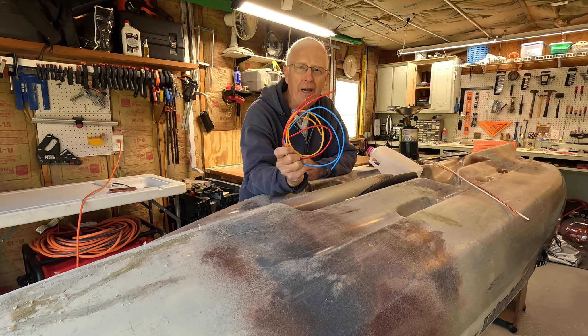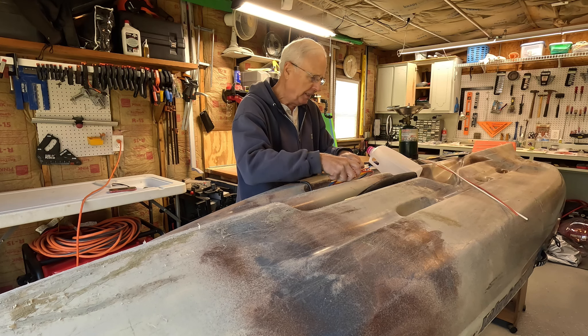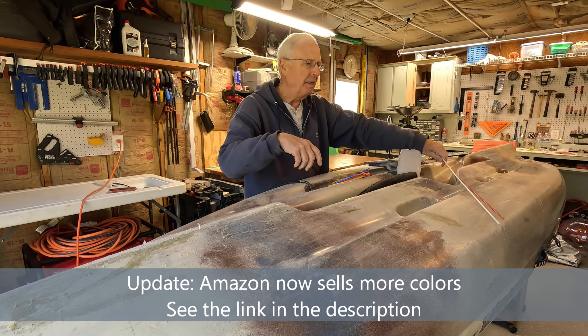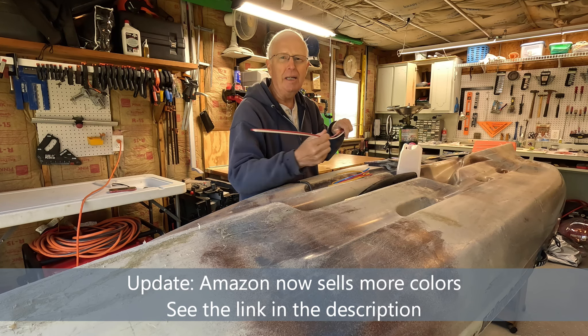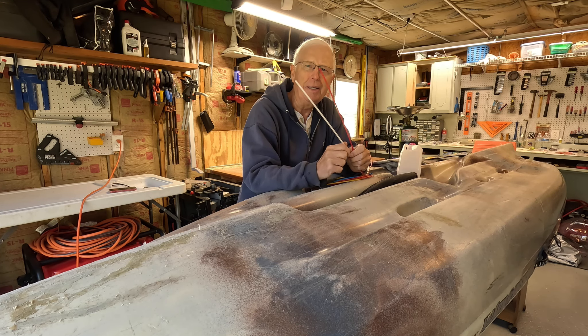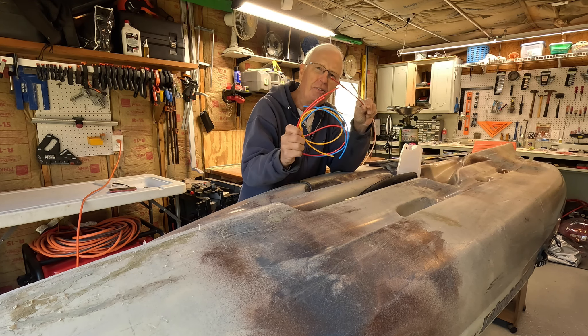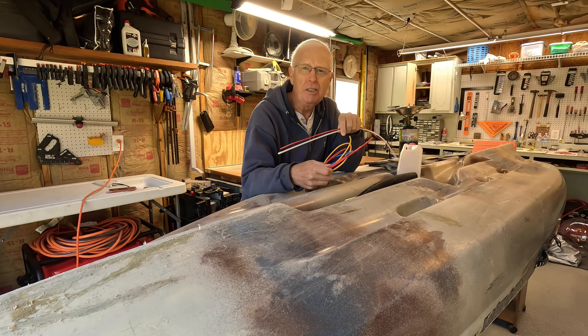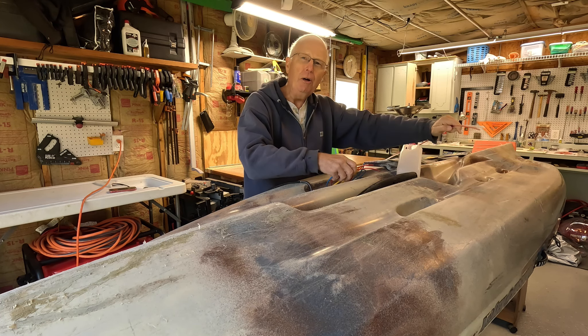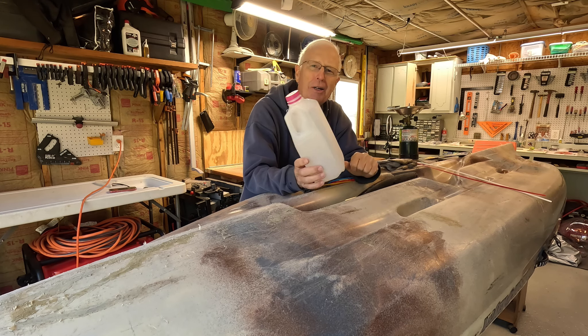Now you can get material from your kayak manufacturer that's going to match the color on your boat, but this is always pretty expensive. Another option is to go to Amazon and you can get pretty much any color you want as long as it's white or red — it's a lot less expensive and is the same stuff. Just be sure